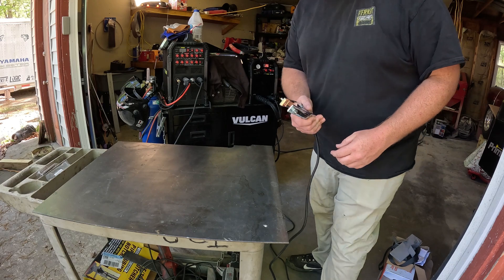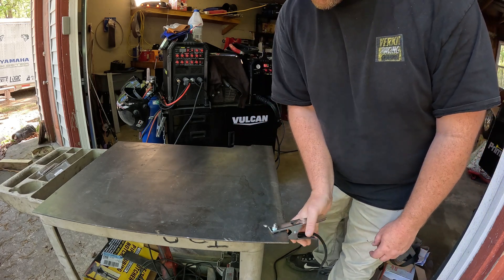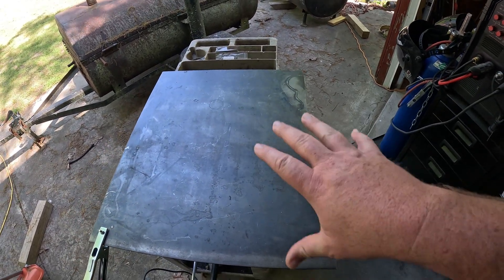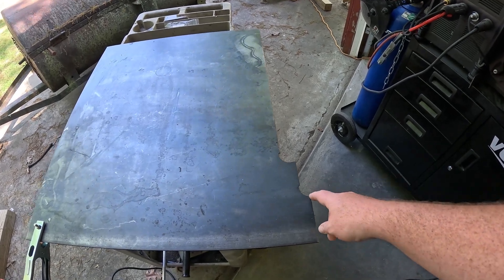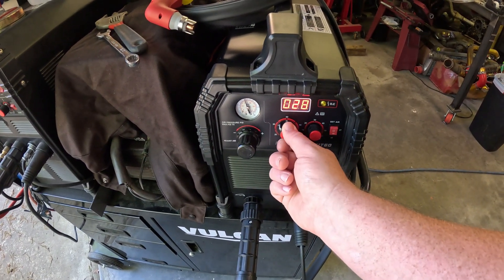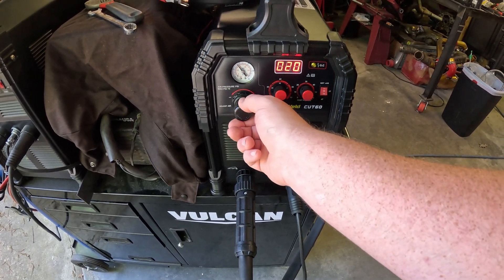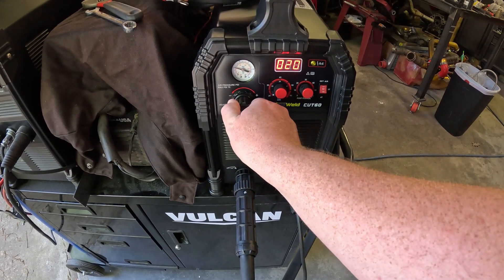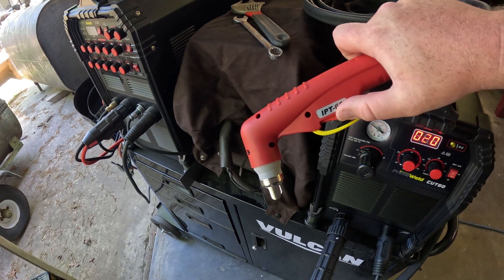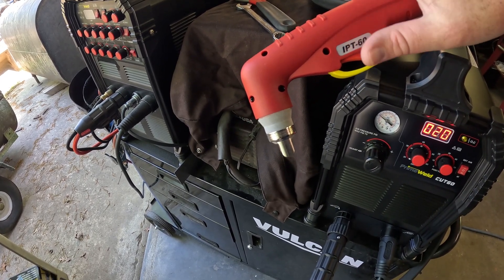One other thing to point out — the ground clamp itself has a nice copper strap inside, which is a pretty nice touch. Alright, first thing I'm going to attempt to cut is a tabletop piece to straighten off the edge on the cart. It's about an eighth of an inch piece. I'll start on 2T — pull the trigger, hold it, and release to turn off — then we'll try 4T on something else where you just pull and it locks in.